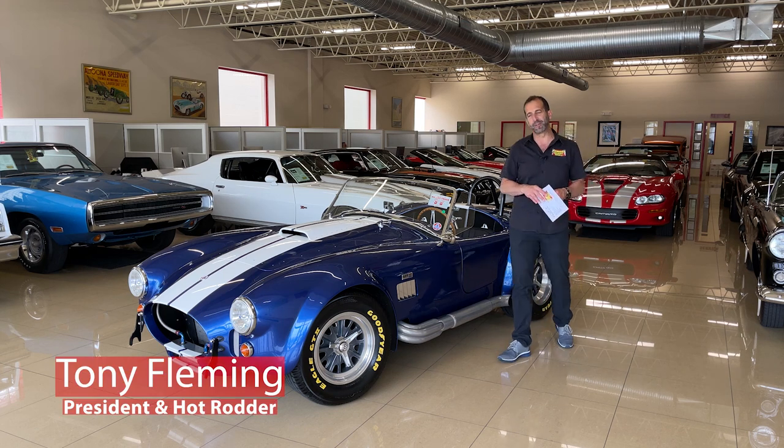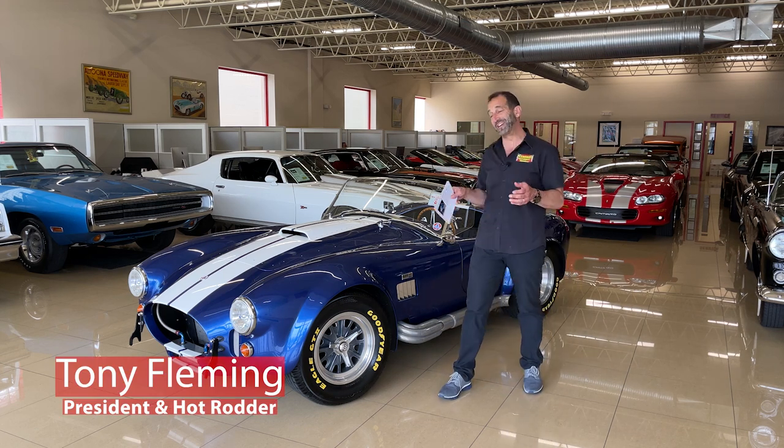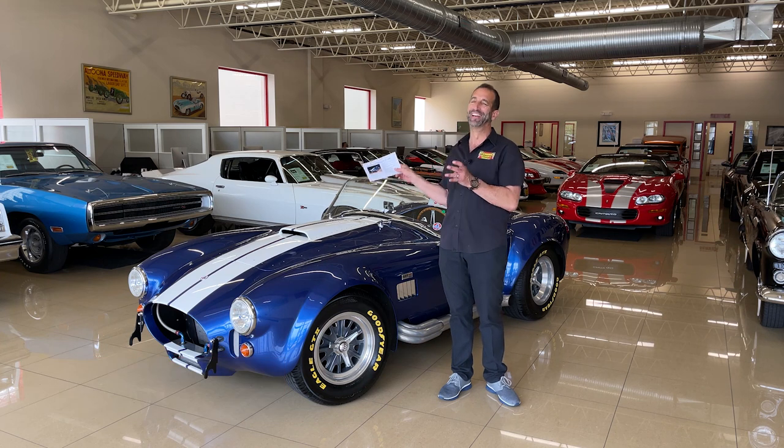Hey everybody, I'm Tony Fleming from Fleming's Ultimate Garage. We're reviewing today — man, these are so cool. They just are.